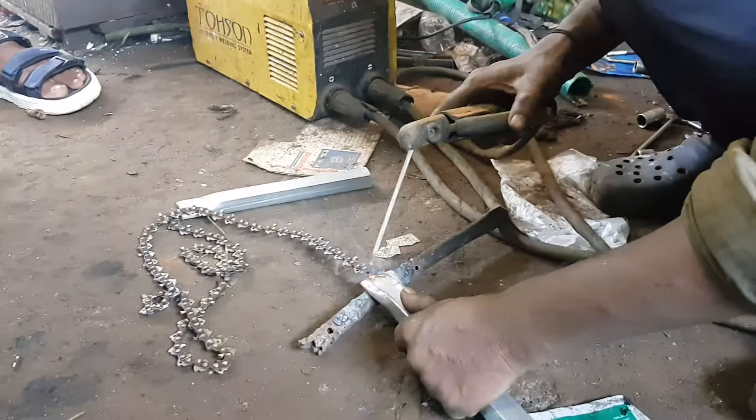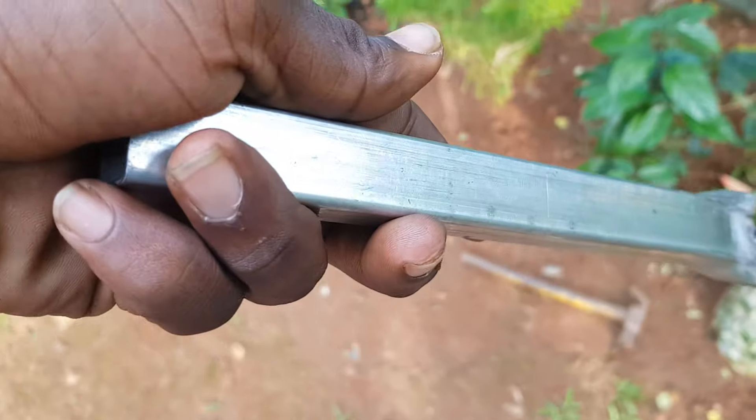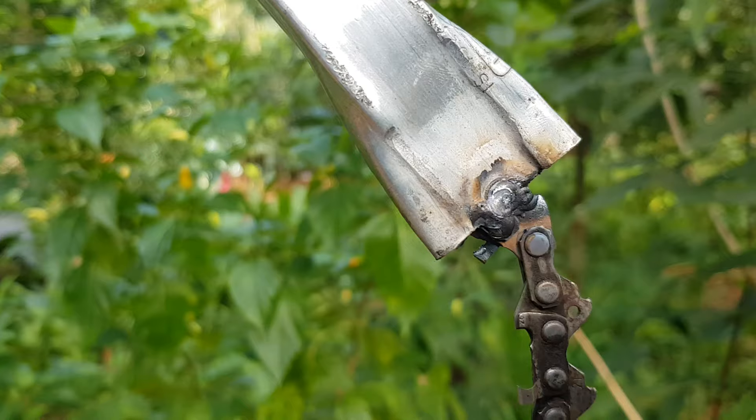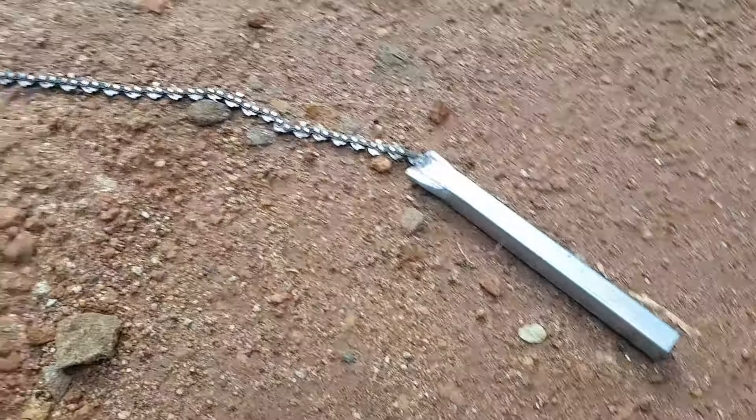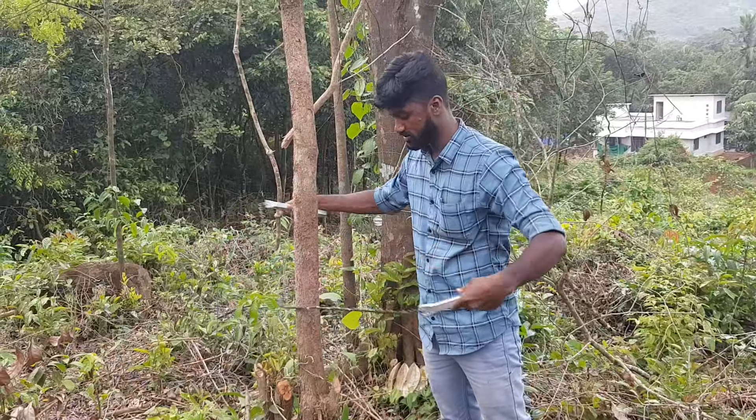We will use the two pipes to do the same way and then use the chain to keep the chain — that's how to weld, and that's why we need to weld.